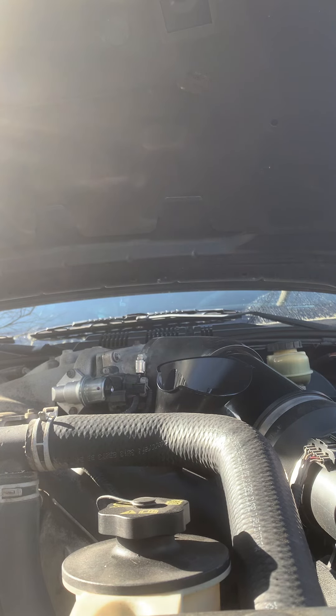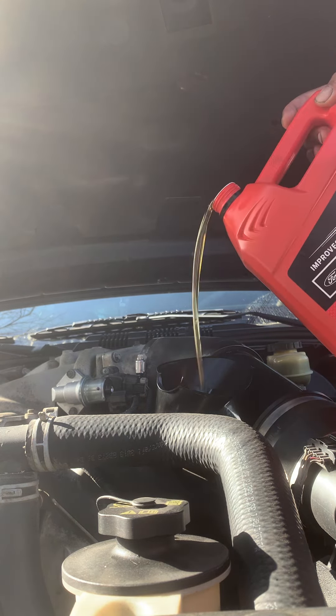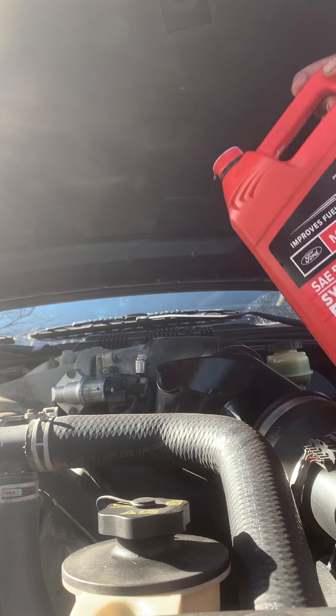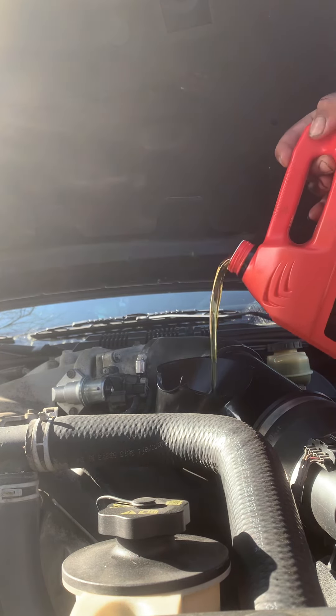I've added oil in there already. I'm coming y'all, I've just got to get this oil thing ready. You don't want to overfill your engine — that's where we're at. We've got some left.